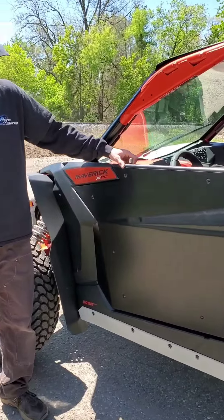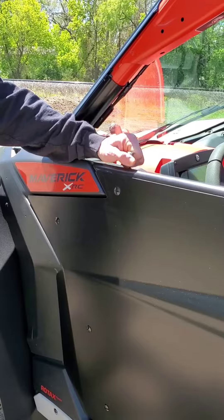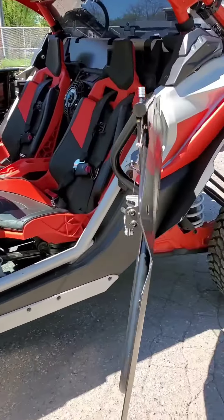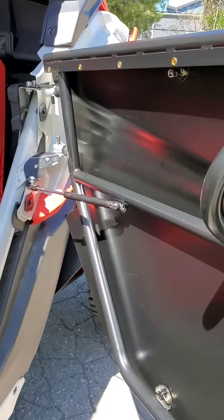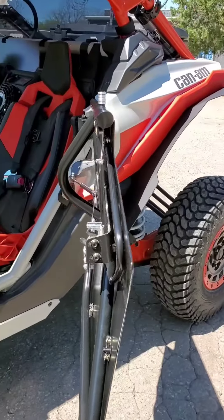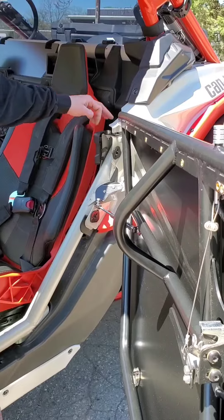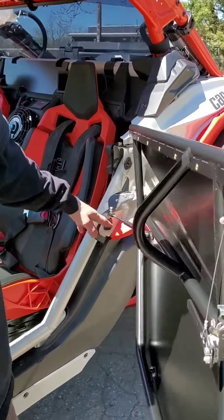These are our full doors. This has our window net provisions with our outer pull pin — just lift them up to get in on the outside rather than reaching in on the lever. It has our bronze oil light bushings and our himes, half inch himes, and it has our new upper hinge pin mounts and the door shock rods.